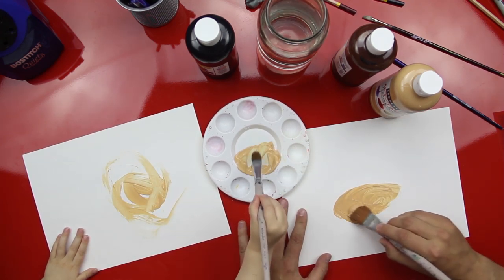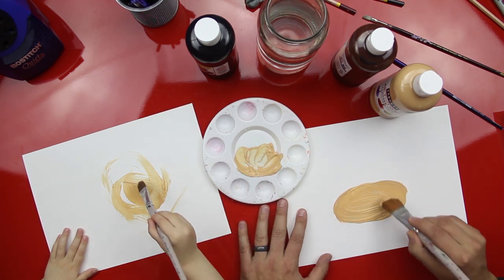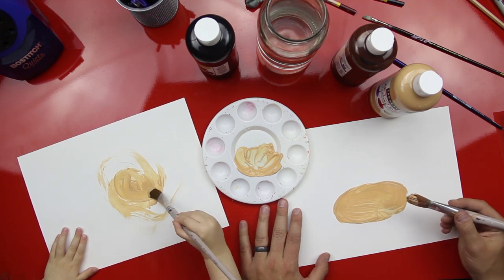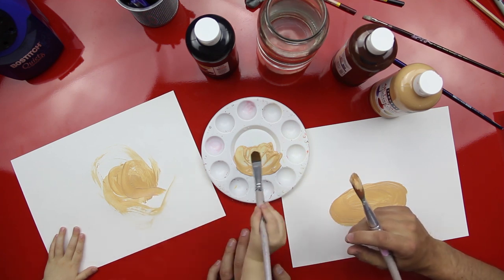One of the things with painting with little kids — I think it's best to just kind of let them do it. You can help them a little bit, kind of give them some directions, but most importantly just let them do their thing. Good job, Austin.